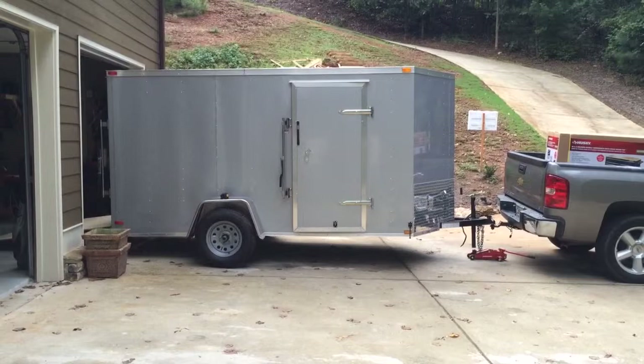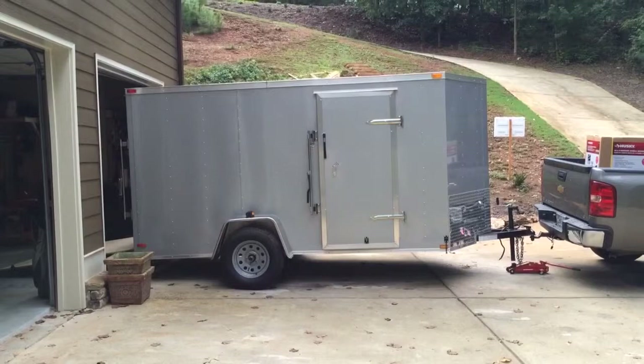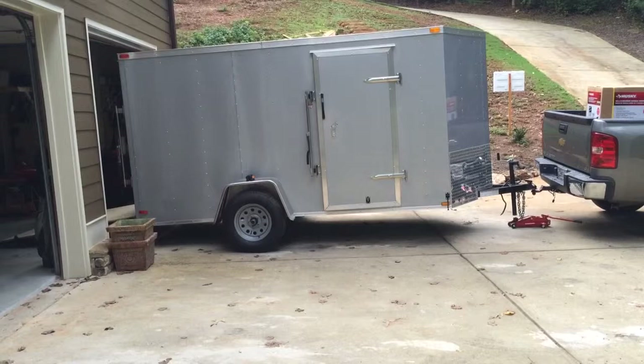I'll give my philosophy behind building a good tool trailer. This is a six by twelve Lock United trailer that I purchased from a local dealer. It's just an entry-level trailer. There were a couple other options available — Diamond Cargo, Pace — but really when I went through them they were all about the same build quality.